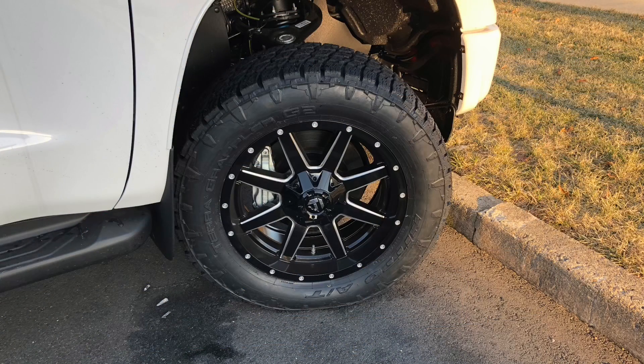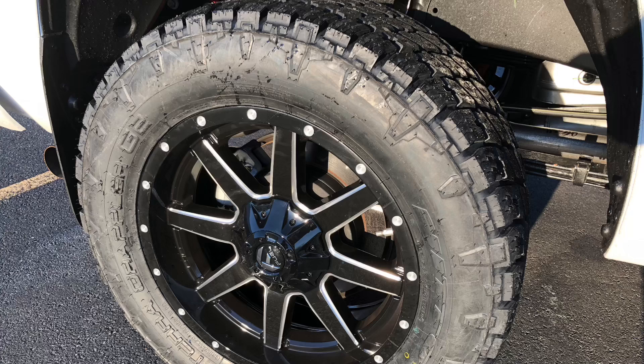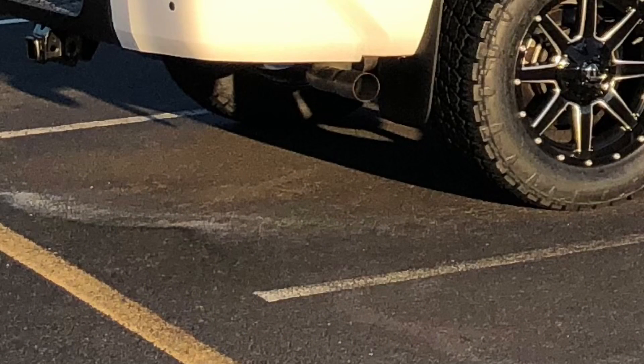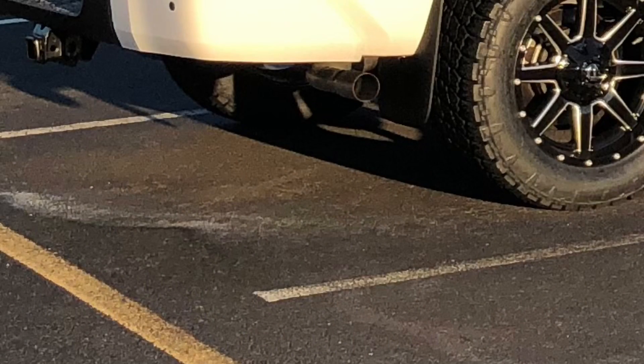It looks like they used 20-inch Fuel Mavericks, about $300 a wheel, so $1,200 total. They also used Nitto Grappler G2s in size 305/55/20, about $326 a tire, so $1,304 total. There was a blackout badging overlay kit for roughly $128, a TRD sway bar for roughly $210, and the sticker listed a body lift. I found examples ranging from $100 to $400, so I put down $500 for the body lift.